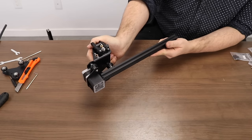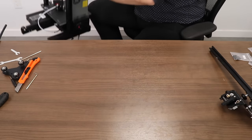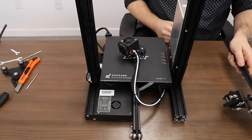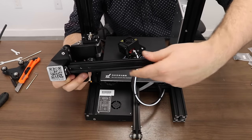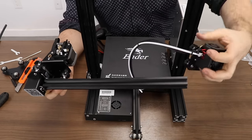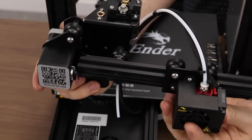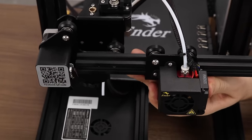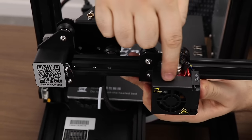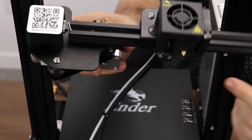At this point we need to integrate our main body with the partially assembled gantry. Before completing the gantry, we need to mount our extruder assembly onto the X-axis extrusion. Slide the extrusion assembly onto the rail — it should go easily. Take note of the orientation: the extruder motor is facing up with the gear visible, the bowden tube on top, and the nozzle facing down towards the bottom.